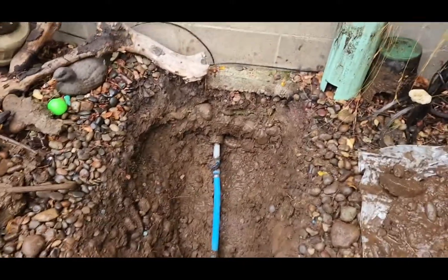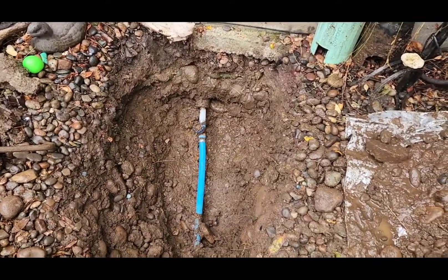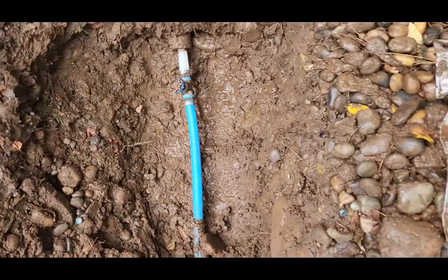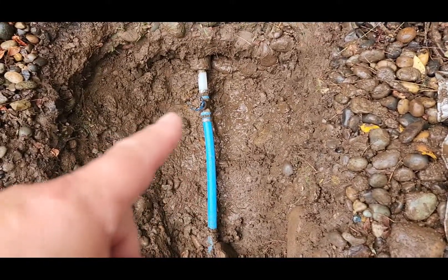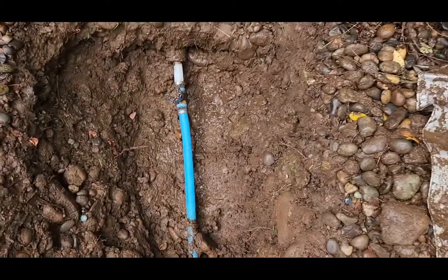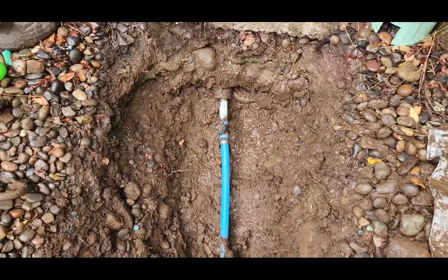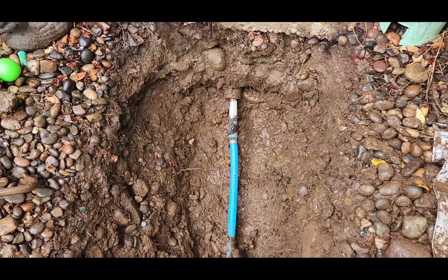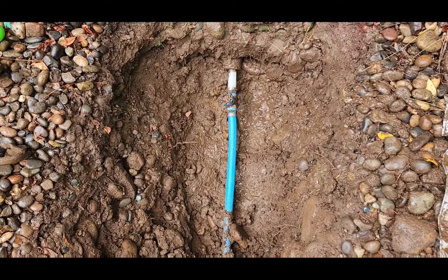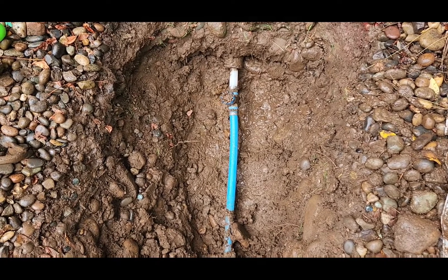I've got the water drained out and the pipe exposed, and it was leaking on this side that I could see when it was down in the well. I'm waiting for my granddaughter Vanessa to come over here and turn the water on at the main for me so I can see exactly where to fix the leak.